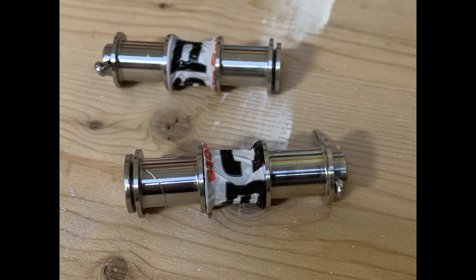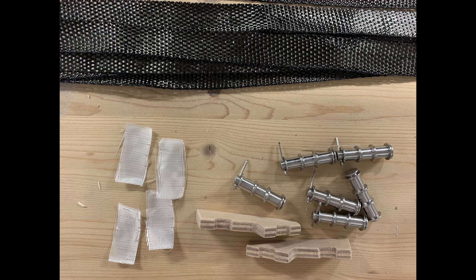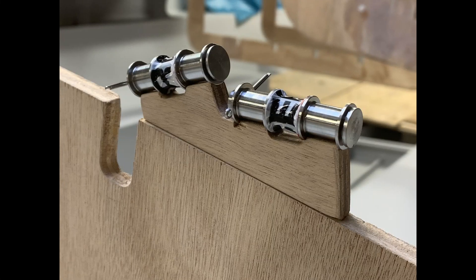Here is the material: two metal thimbles and a pin for each chain plate, and 15mm carbon fiber tape. All this sits on a piece of wood so it stays in place until the carbon is cured.